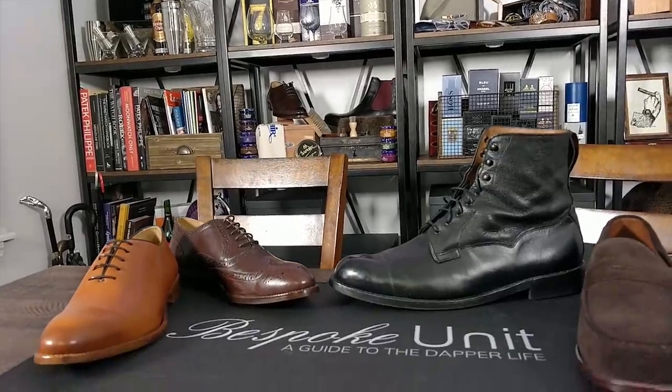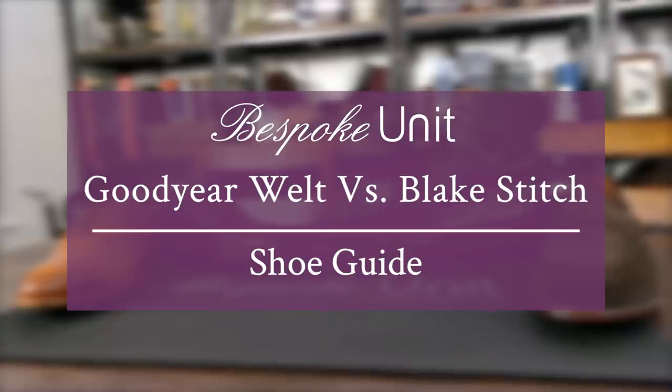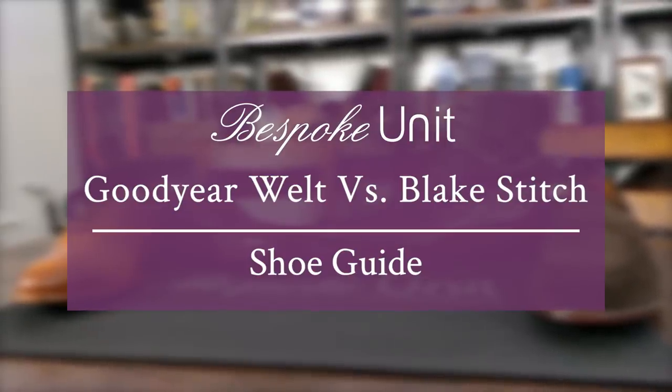Hello and welcome to Bespoken. In today's video, Charles-Philippe and I are going to explore the differences as well as the pros and cons between Goodyear welted shoes and Blake welted shoes. My name's Paul Anthony. My name's CP. And I'm going to be in the Goodyear camp today, and I'm in the Blake camp today.